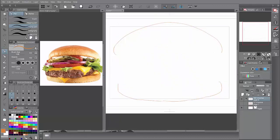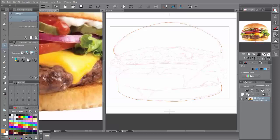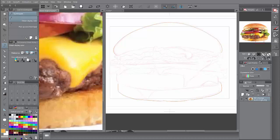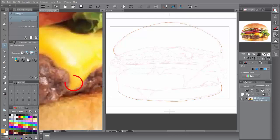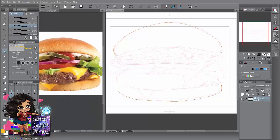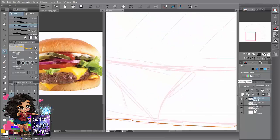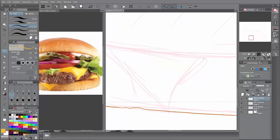Now what you want to do is the cheese, so that you can work your way to the burger. What we want to do is get that cheese color — you want the dark part of the cheese, not the light part. Near the meat, you want to get that color. If you want to feel comfortable, you can do it on another layer; if not, you can continue on regular.